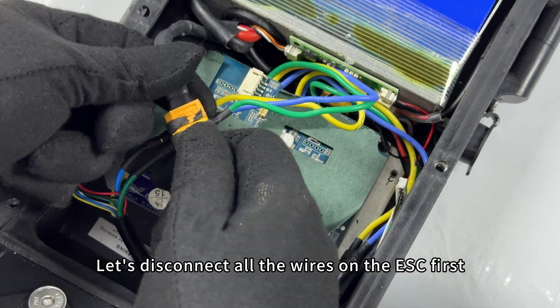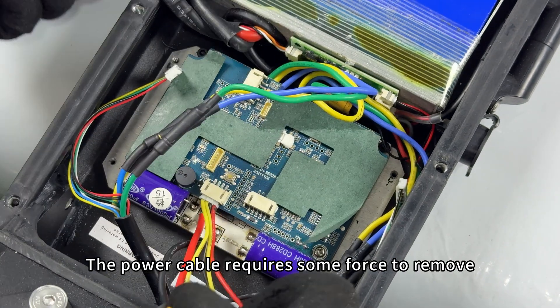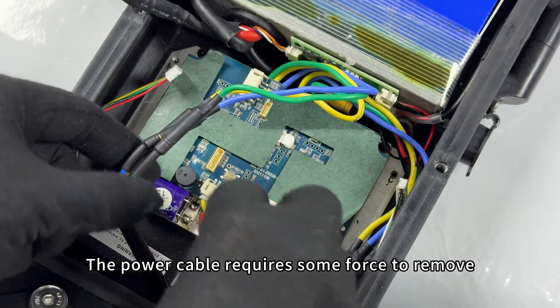Let's disconnect all the wires on the ESC first. The power cable requires some force to remove, then disconnect all motor phases.